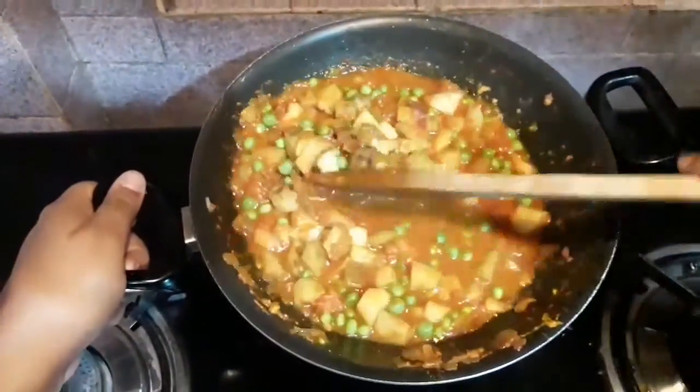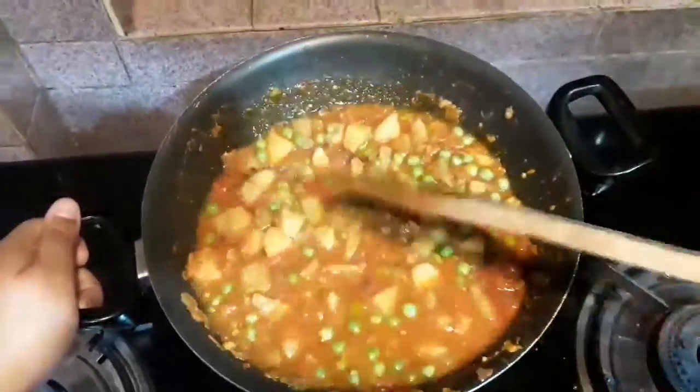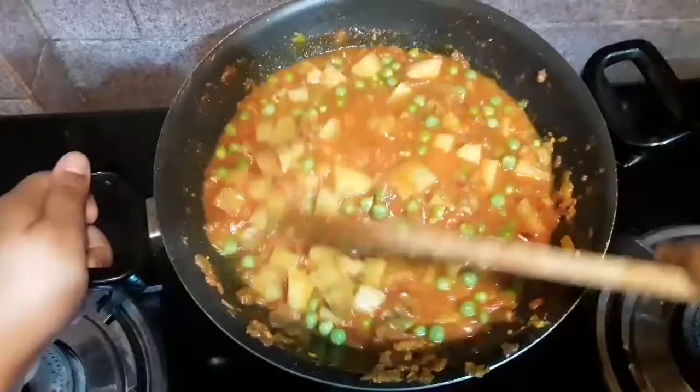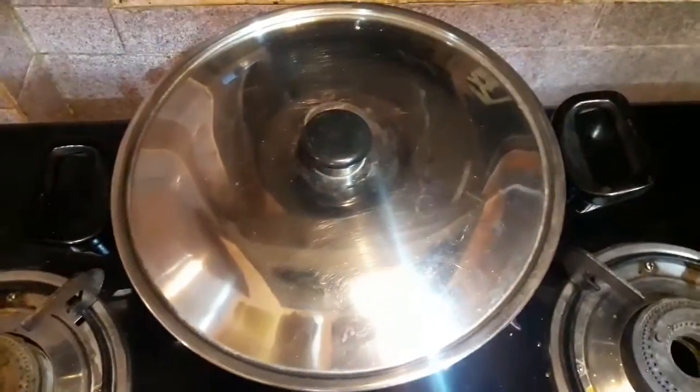I will mix it very well. After mixing the salt, I will cover the pan and cook it on a low flame for 10 minutes.